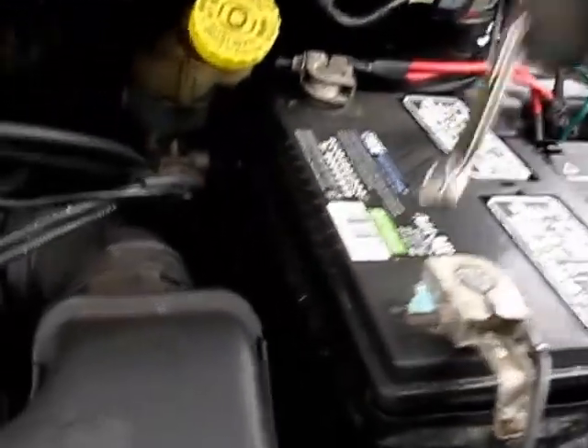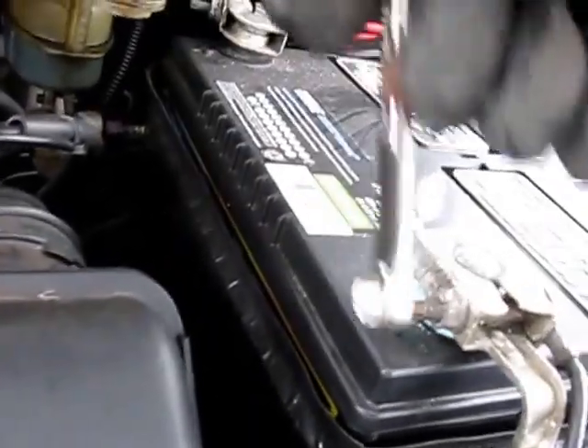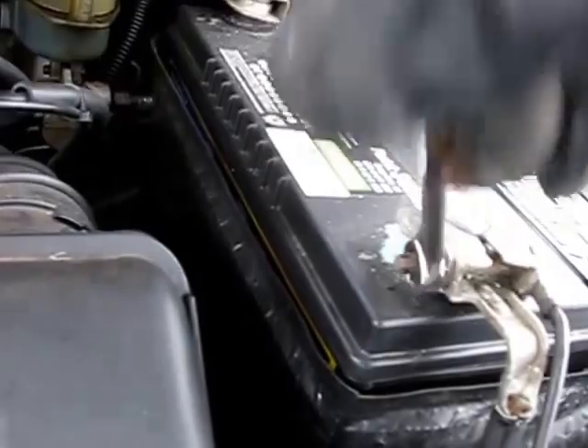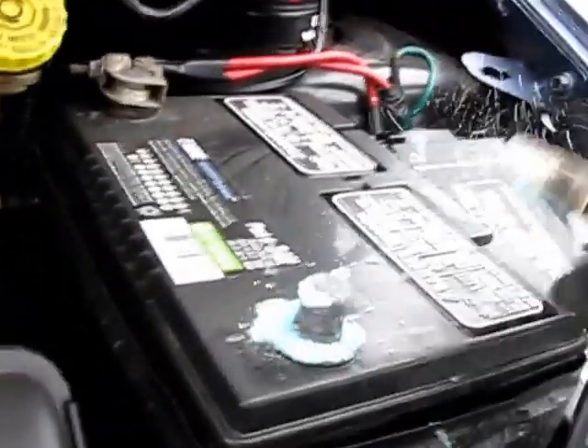First up on this Caravan, let's disconnect the battery. We're going to be working around the airbag and we don't want any possibility of this thing inadvertently going off. So let's eliminate that possibility.